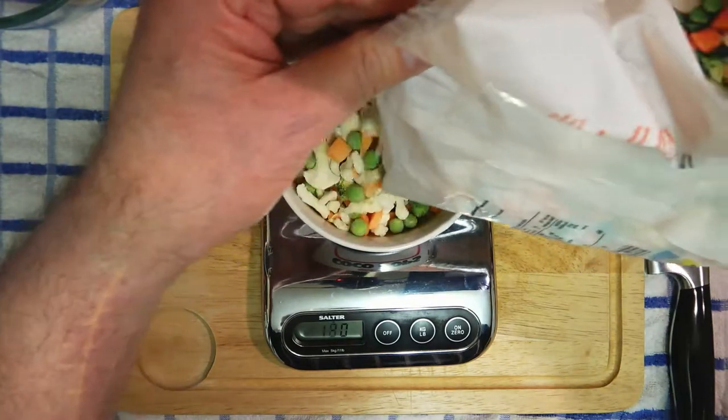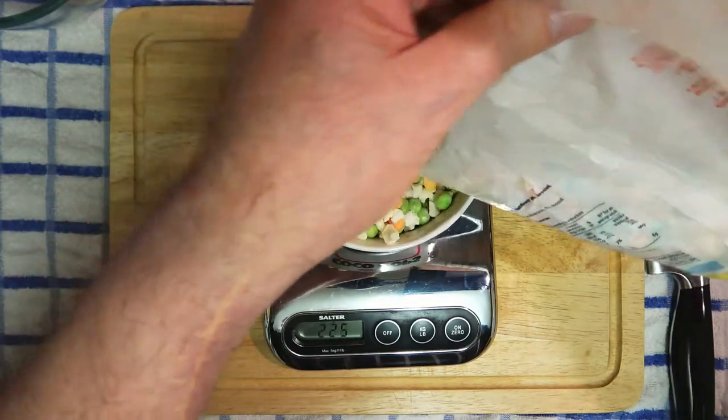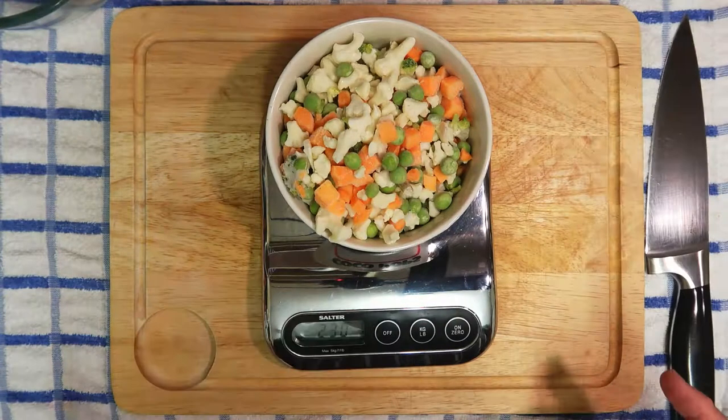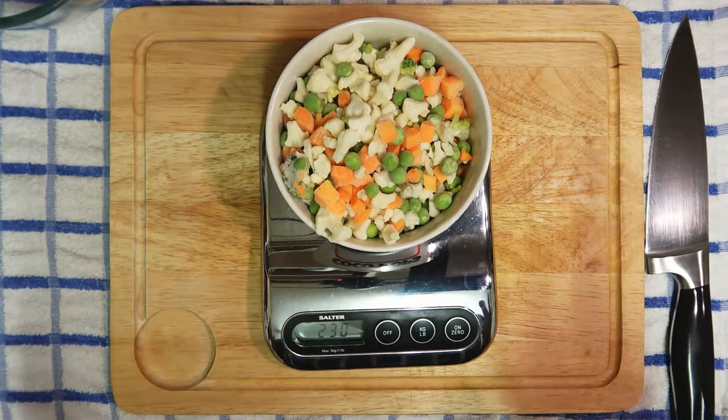We're going to fill this up — there we are, that's 230 grams. Then we're going to put that in the microwave and microwave it for two minutes.